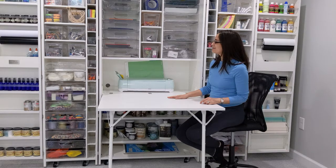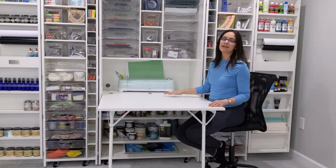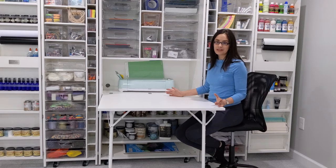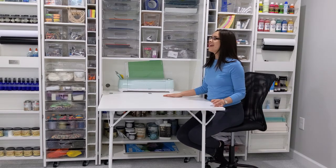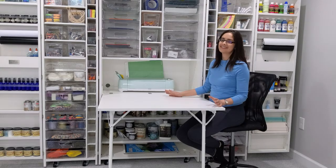I am so thrilled to now have this, have it set up, be able to let my kids use it and enjoy crafting with me, enjoy something that's so important to me. And it's organized, it's not all over the house, it's not going to get messy, it's easy to keep clean.